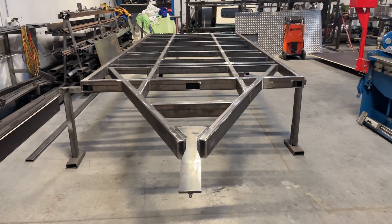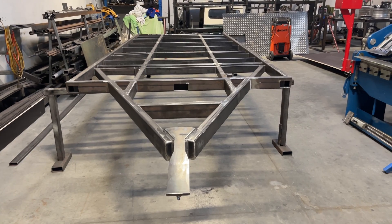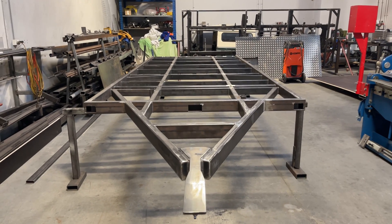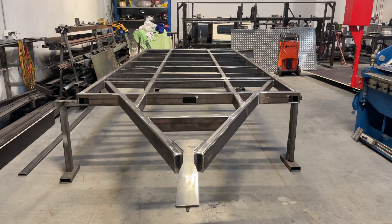Hello folks, here we are again with a little update on the airbag trailer that we're working on. We're working principally off the fab plans but we do modify for custom requirements, and that's what you're going to see here.